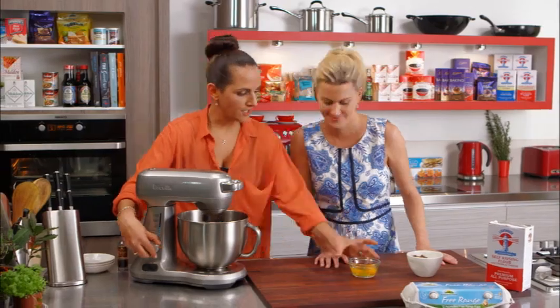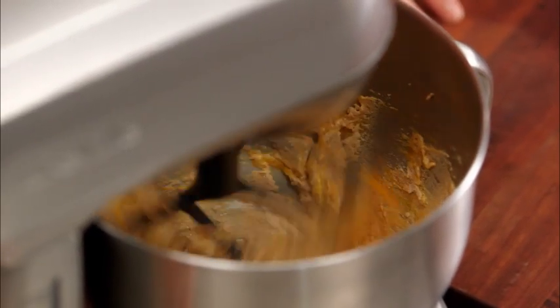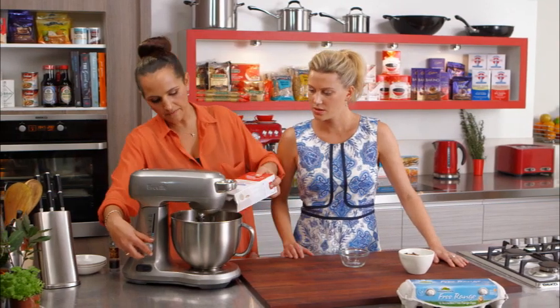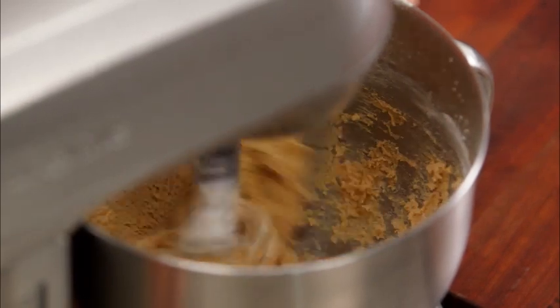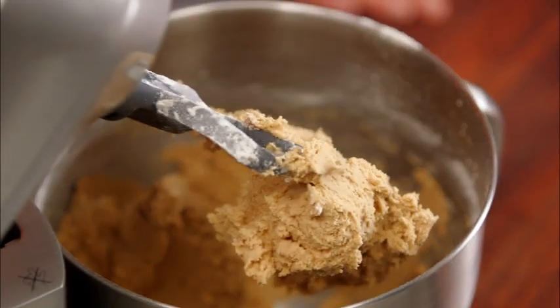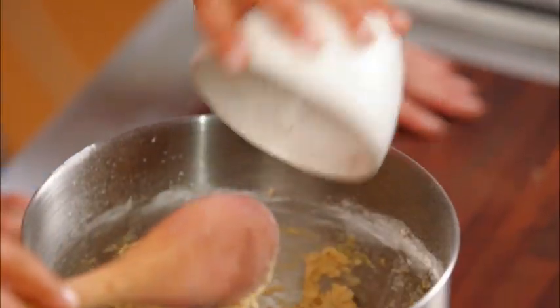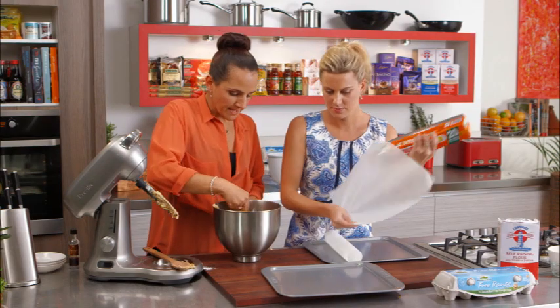Turning the mixer down while we add two eggs in, one at a time, letting them incorporate through the mixture. Then we've got two cups of self-raising flour - adding that in nice and slowly. Mixing until it's all incorporated. Lastly, we've got 160 grams of finely chopped dark chocolate - use a nice quality chocolate for that one.